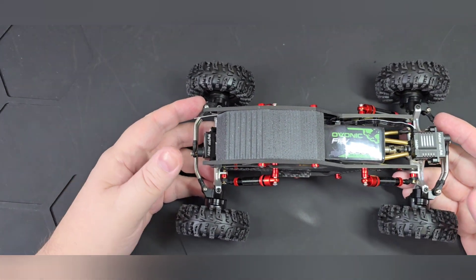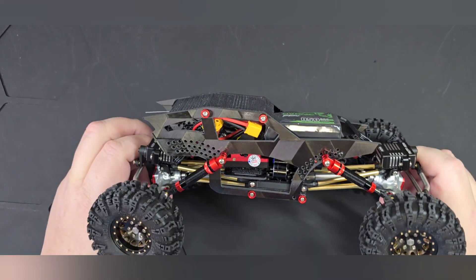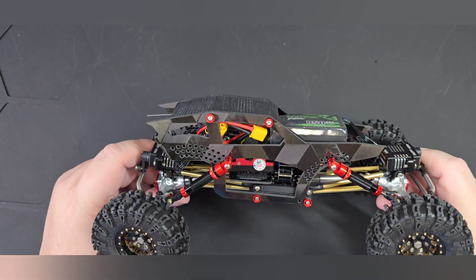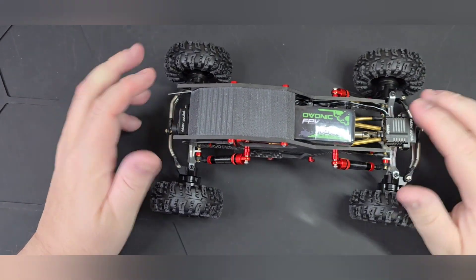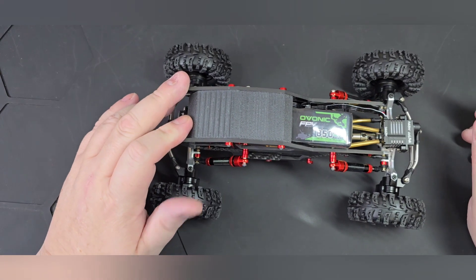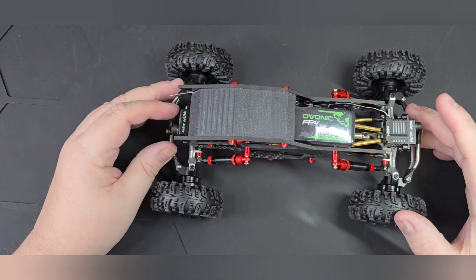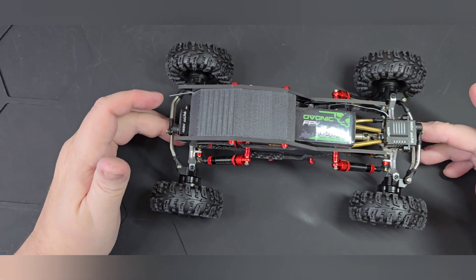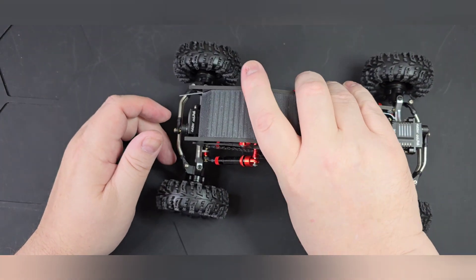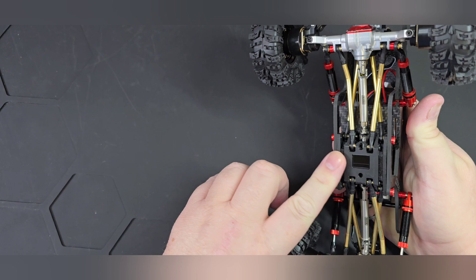I just finished up this bad boy — this is Beast Mode. It's pretty much set up just like Nicolas Cage, only with the Beast Mode chassis and Trill portals, so it's lifted up a little bit higher. Even though the body is lower, we did the flat skid on this one as well.